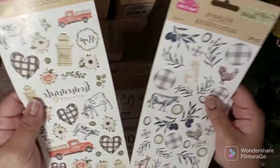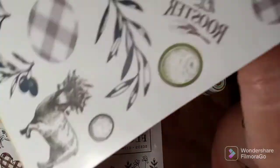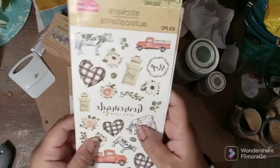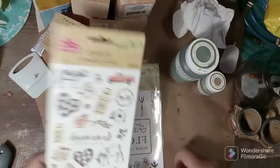So these are not rub-on transfers — these are stickers. Look at that. Cheapy! Oh my god, it's so cute. So I am going to — let's get into it.